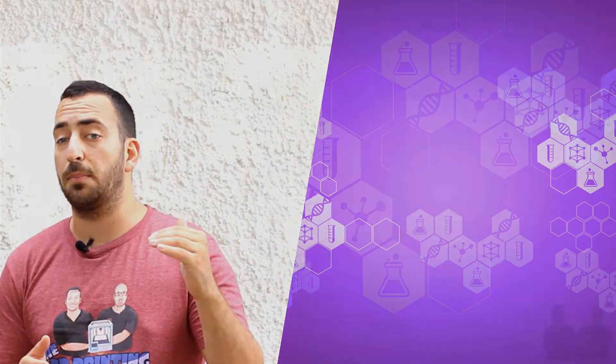We can break it down further to explain what each component is used for. Starting from the top: the filament is pushed into the extruder by the force of the drive gear, which pushes the filament against the bearing, helping it move smoothly. While the drive gear is moving, it collects dust before the filament enters the silver column. The fans blow air on the heat sink, keeping the filament cool so it does not melt before reaching the hotend block, which includes a temperature sensor that keeps the block at one steady temperature. Finally, the filament is deposited through the nozzle.